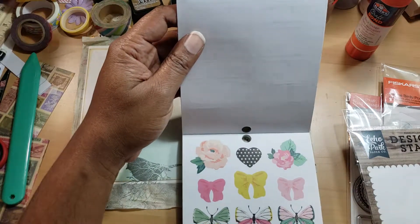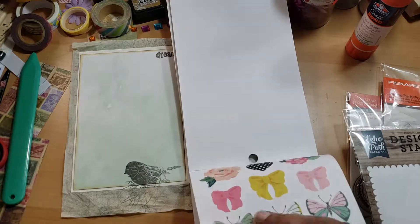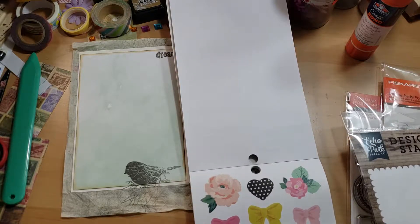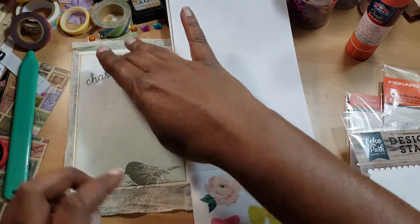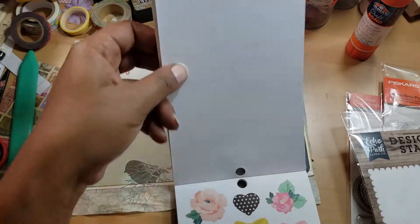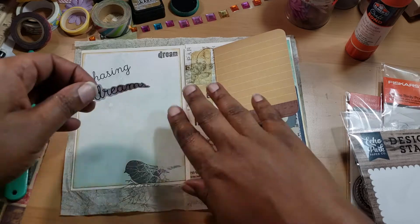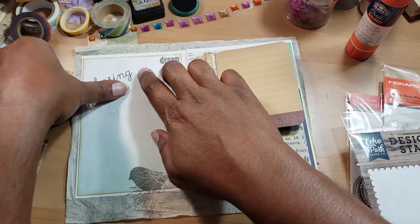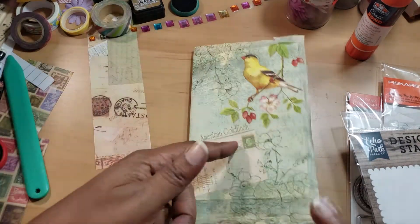I'm going to put 'Chasing Dreams.' I'm not sure if this is the coordinating sticker for that paper pad, but yeah — 'Chasing Dreams.' Let's put this down right here, and then whoever uses it can write there. I'm going to go ahead and trim this paper down and come back for one last quick flip-through.